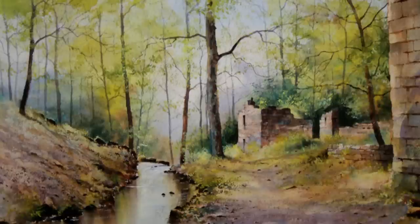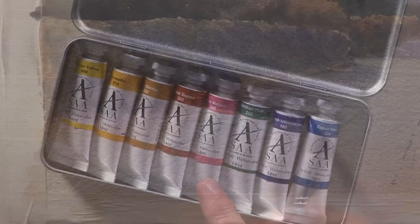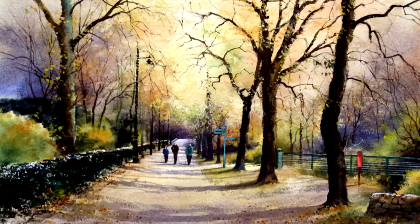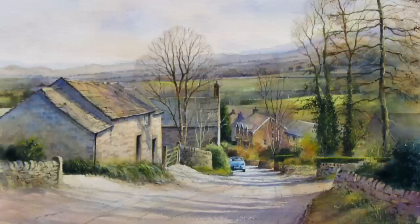Rose madder is an excellent color for turning blue into a warmer sort of purple shade — great for shadows on the landscape. Viridian hue I often combine with French ultramarine and burnt sienna to make a really good rich dark green, essential at all times of year.